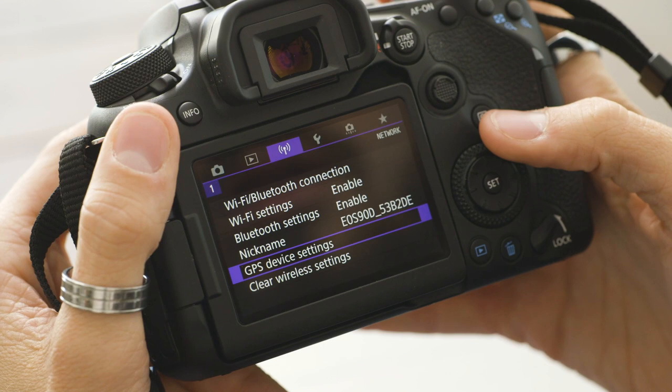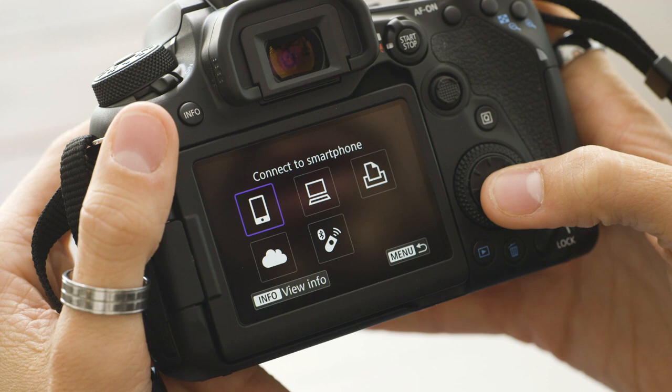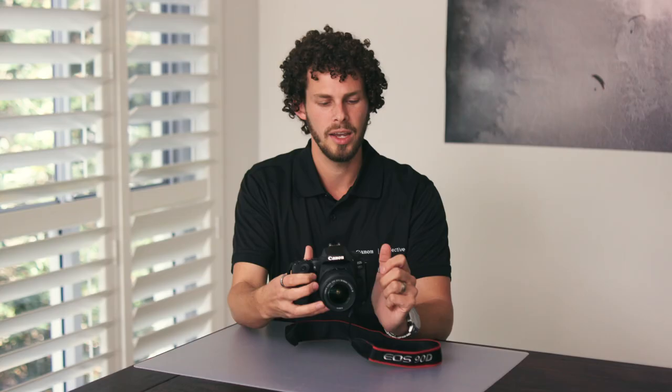This camera also has Wi-Fi and Bluetooth connectivity, so you can link it straight up to your mobile device to be able to transfer footage and even use it as a remote control to control the camera.